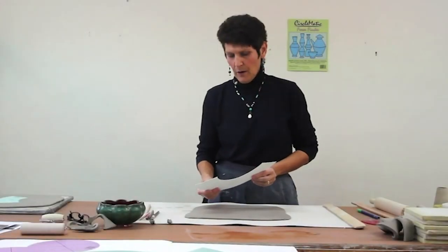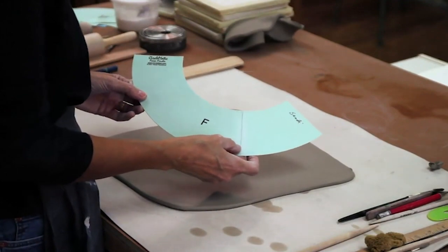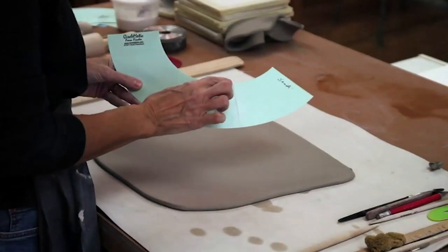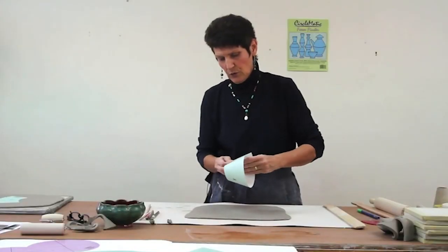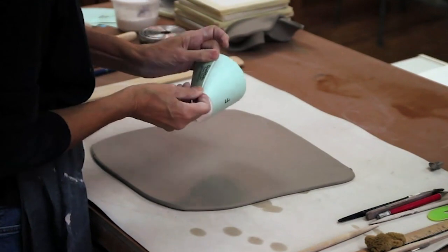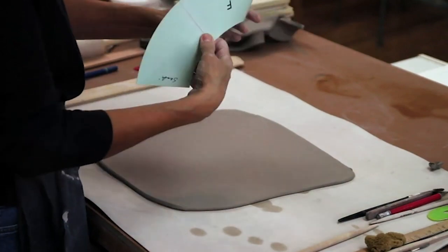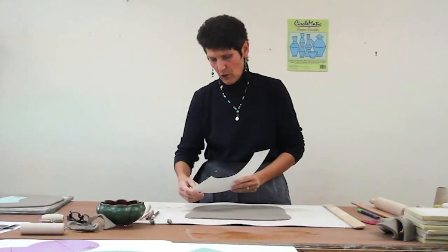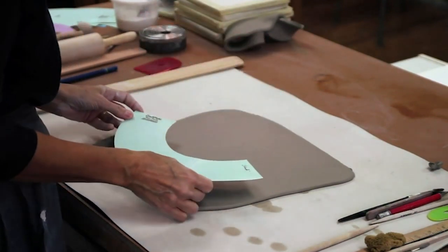Now that we've made a bowl with template F, I want to show you how to make the bowl larger or smaller — for instance, a smaller cup form. You see this line here. You just pull the template around to see where you think — say you want to make a cup, this is a good size. You just pull it around, draw a line there, and stop your slab there. It's really important to always cut on the edges of the template because they all come off of a center point, which is what keeps your cone accurate.